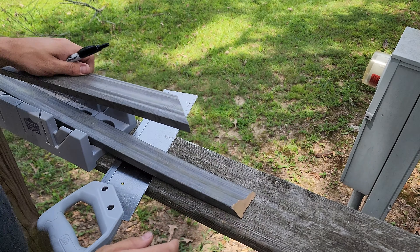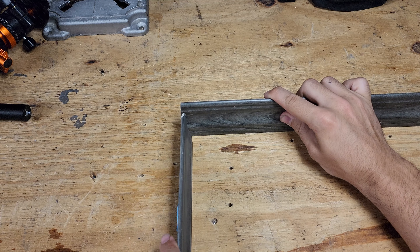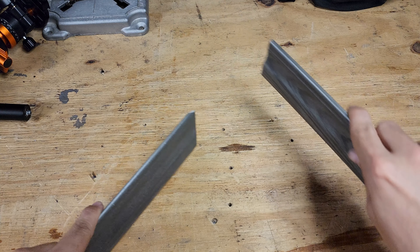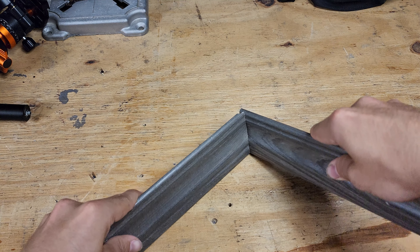Regardless of what angle you come up with, once you have that test piece use it as a template — just trace it onto the other pieces and you'll get a consistent angle across the board. You don't have to worry too much about getting these cuts exactly right because as long as they're close enough, the wall piece will be covering that edge so you won't be able to see any small gap.